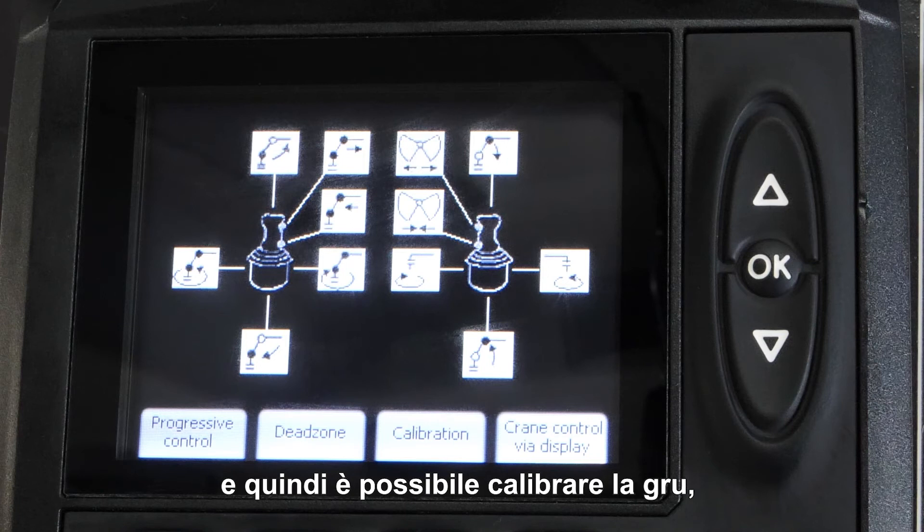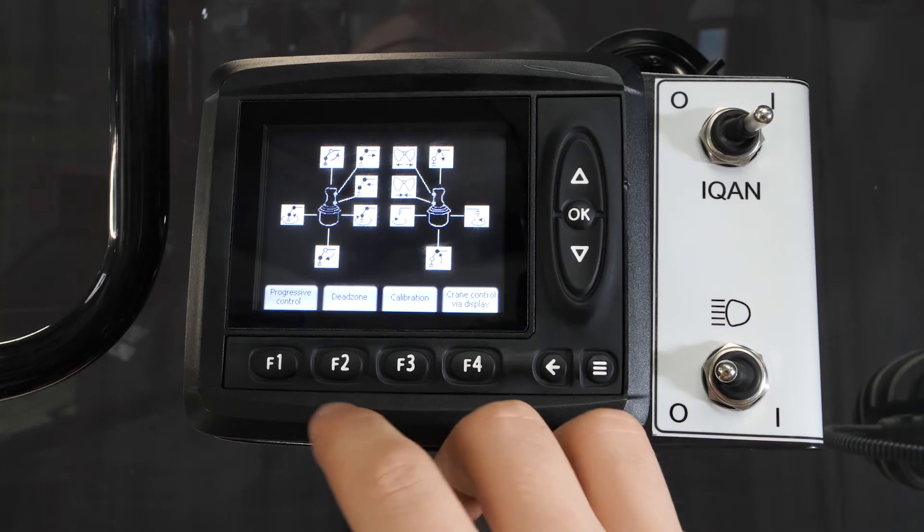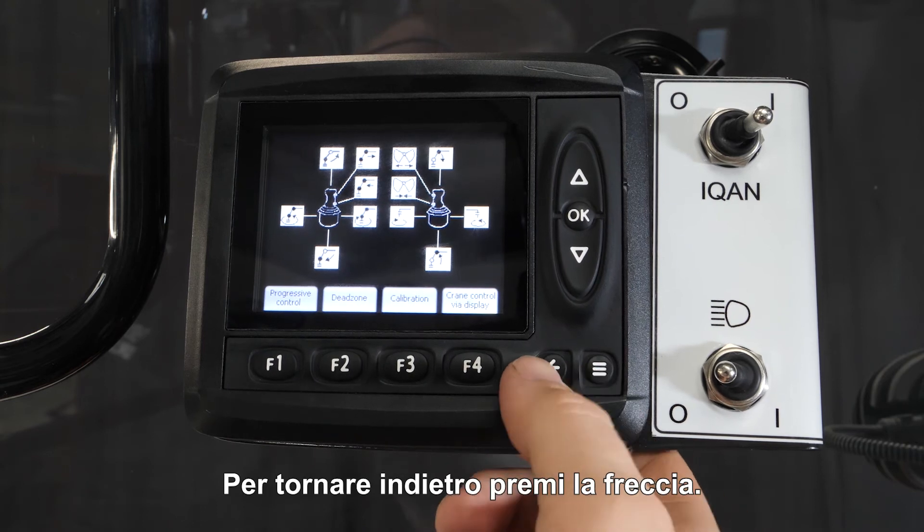Then you can calibrate the crane, the motion balance, the vibration damping and the direction from the rotating. This is all available here in the system. To get back, push the arrow.